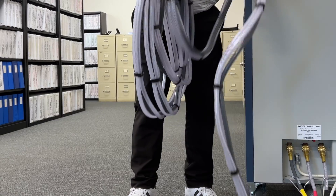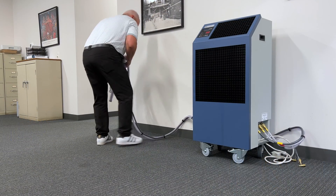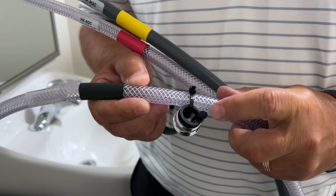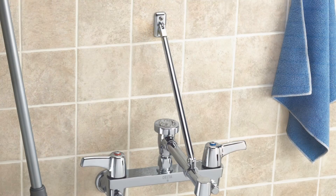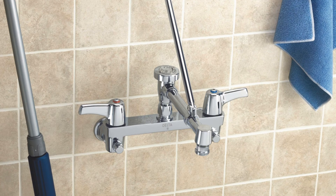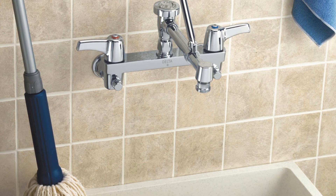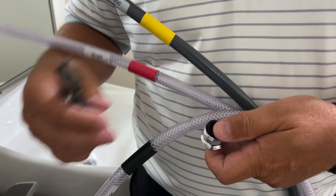After the hoses are connected to the unit, walk the hoses to the water supply. The hose kit comes standard with a fitting that connects to the standard slop sink faucet. A slop sink is ideal for several reasons: the spigot is the same size as a standard garden hose fitting, and the water pressure is stronger than a standard kitchen or bathroom sink. Adapters are needed when the faucet is not the same size as the standard hose fitting.